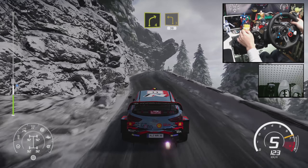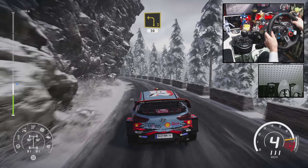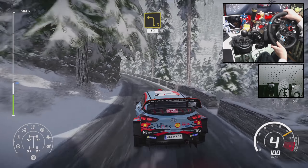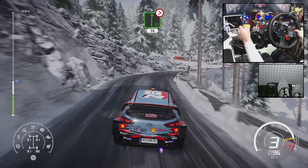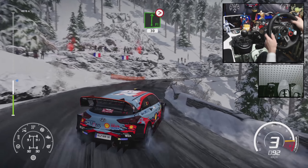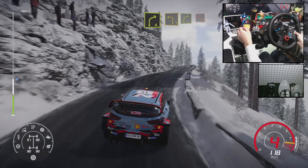Right 4, short into left 3, very long 30. Right 4, tightens into right 4, and left 2, short.